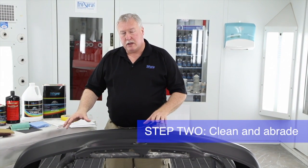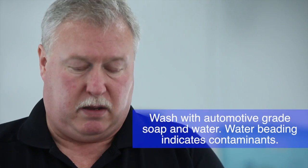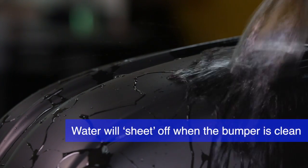Once we've checked the primer to make sure it's good, we want to make sure the bumper is well cleaned, so we move back to the washing process. Wash with warm water, rinse it real well, and make sure that the water sheets off with no beading at all. If there's any beading, that means we still have contamination on the surface, so wash it real well prior to doing anything else and confirm the water sheets off.